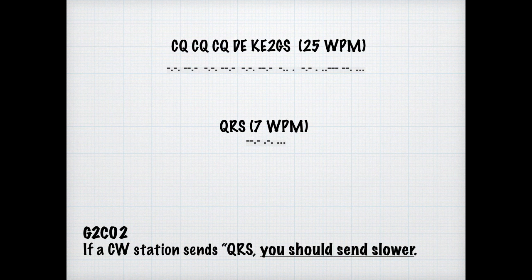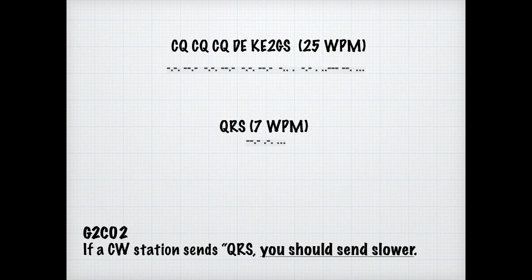When you send out a request for a specific station, everybody and their brother will want to answer it. KN means that the named station should respond only. For the exam, just know that when a CW operator sends KN at the end of a transmission, it means they're only listening for a specific station.